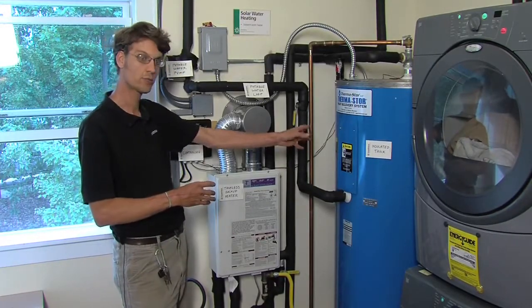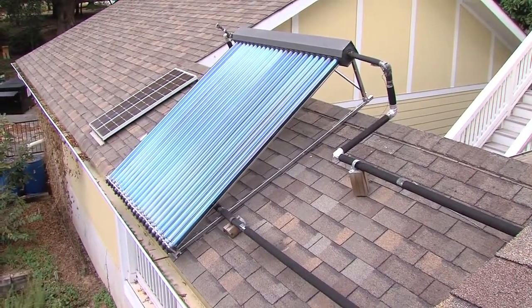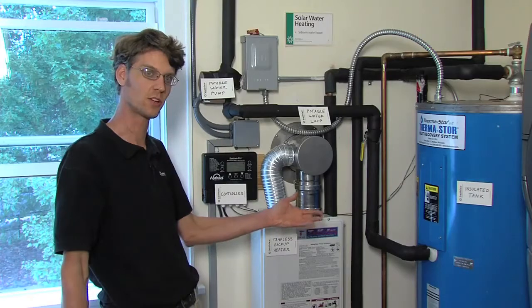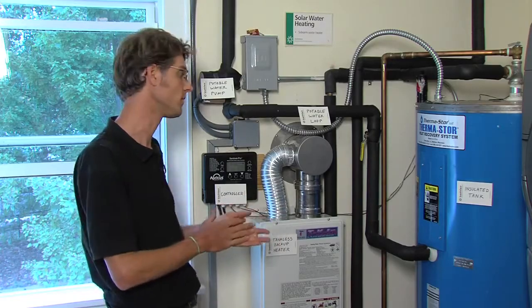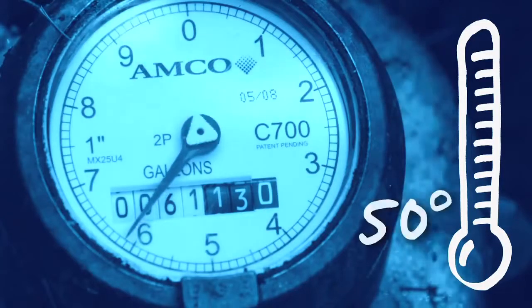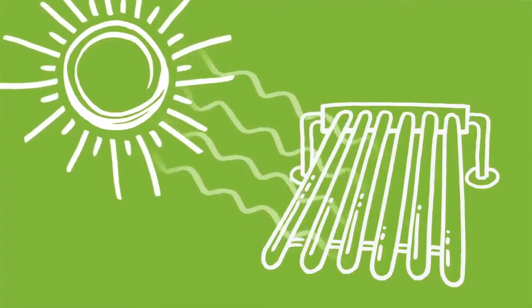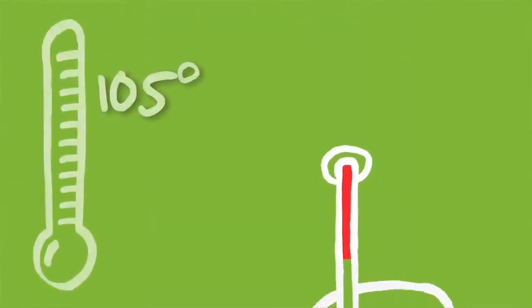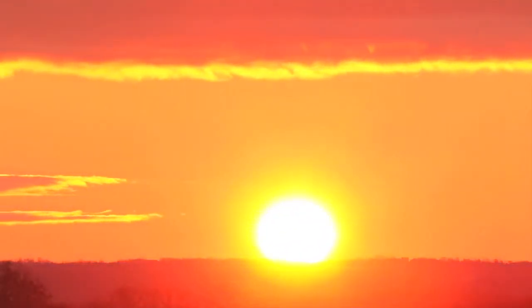Any solar hot water heating system does not generate energy. What it does is help you conserve the fuels you would otherwise be using in a conventional, traditional water heating system. This matters because 25% of your home's energy dollar is spent heating water and keeping it hot. Water comes in from the street at about 50 degrees, and we heat it to about 120. The sun can preheat that street water to about 105 degrees, letting the sun do most of the work and shaving a lot off your energy bill.